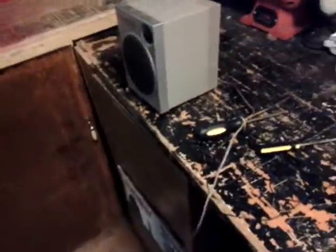These nice Emerson ones that I've got — that's what will be going on them. So I'm going to connect these and give you a video when I get that done. Okay, all right.